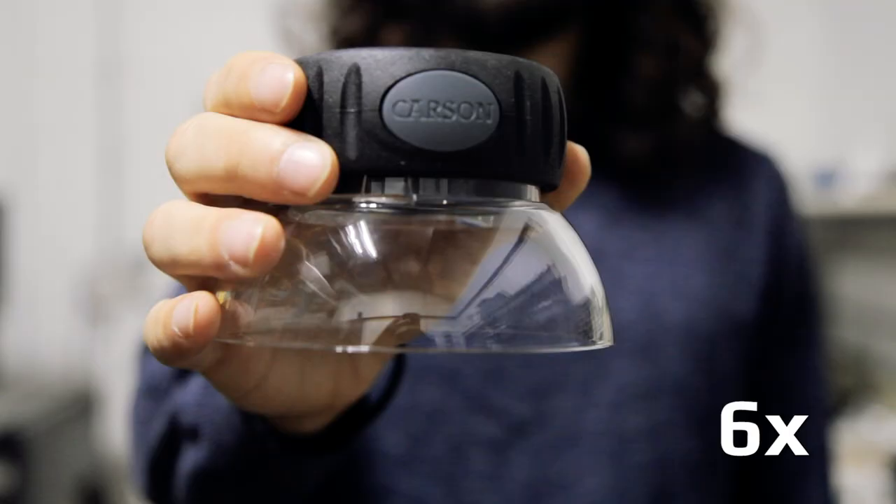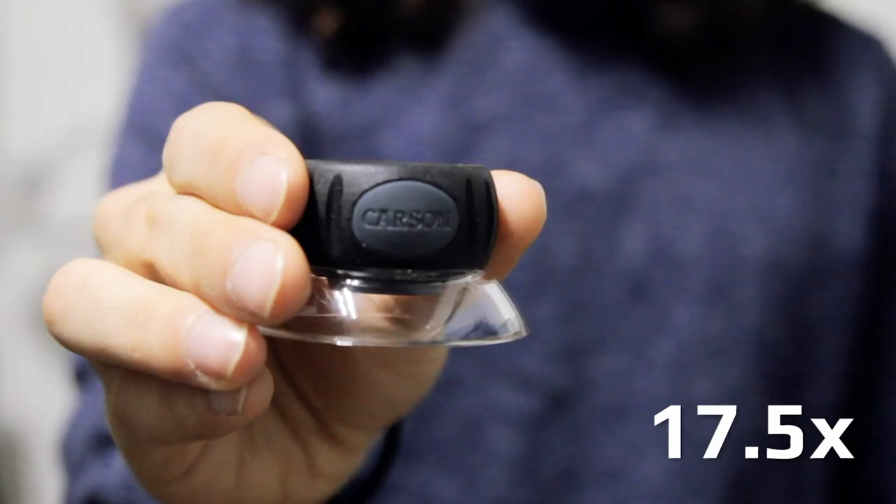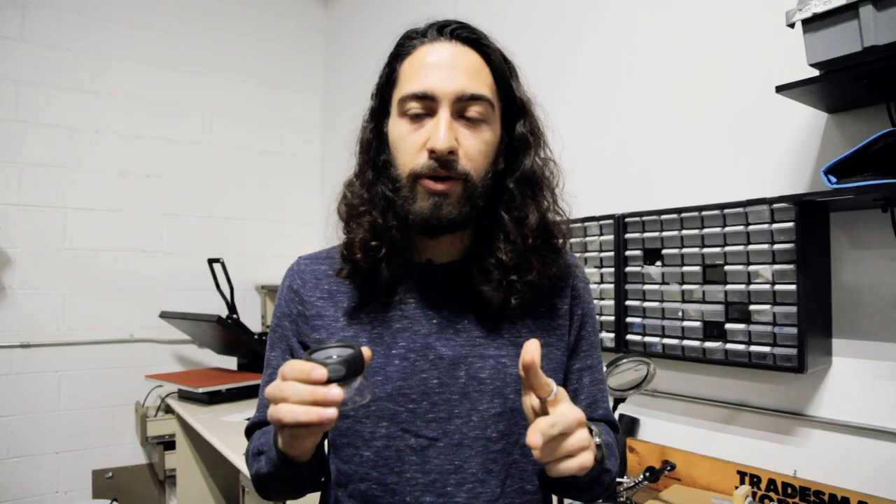Hey everyone, this is Yet You're from Carson Optical and today we're going to be checking out the Lumi Loop Plus series. It's a series of three focusable loops that comes in 6 power, 10 power, and 17.5 power. They're all made with precision optics and allow you to inspect tiny details. Carson loops are some of the most popular in the world and are even widely used in United States airports.